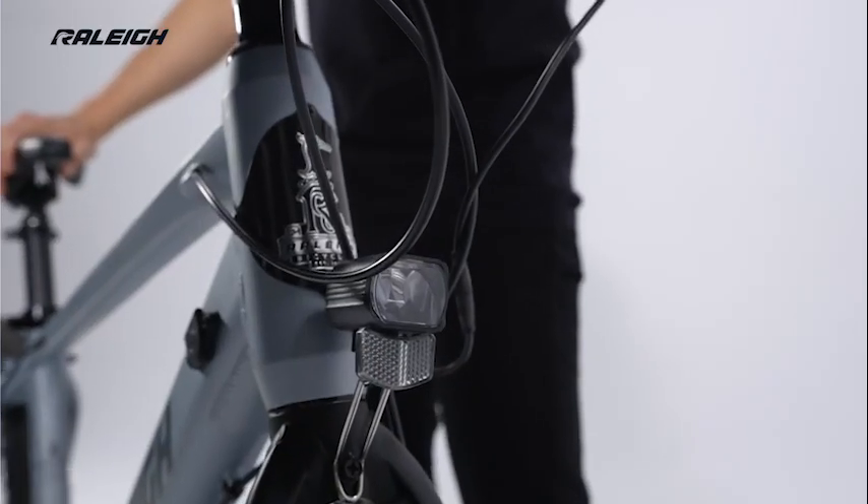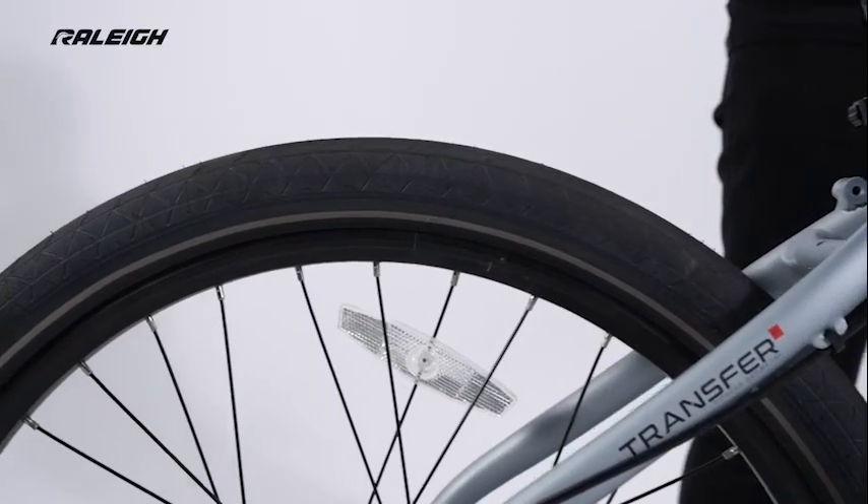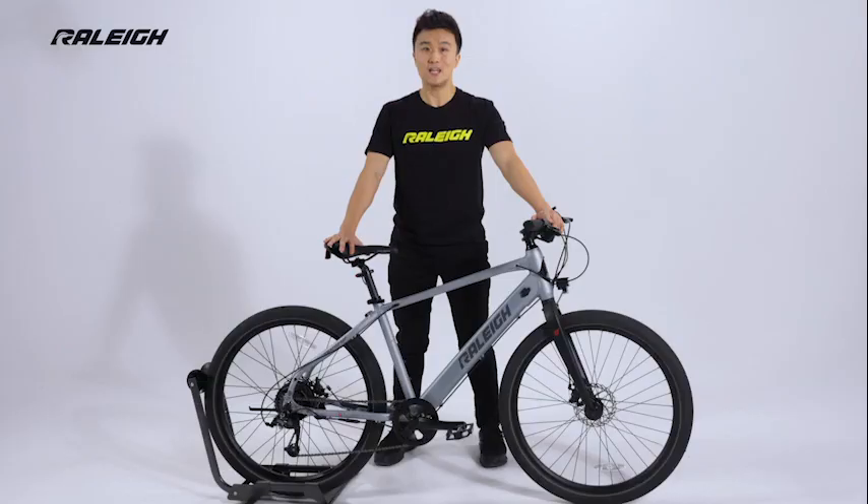Introducing the Raleigh Transit. The Transit is like the cafe racer of urban e-bikes — stripped down, sporty, and a blast to ride.